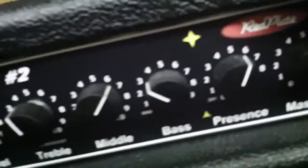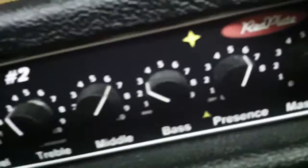This is with the EQ dialed in, and as you can see I have the presence cranked for some more high-end. For the first time I'm showing this: the treble knob pushes and pulls out, and the pull on the treble is a mid boost.